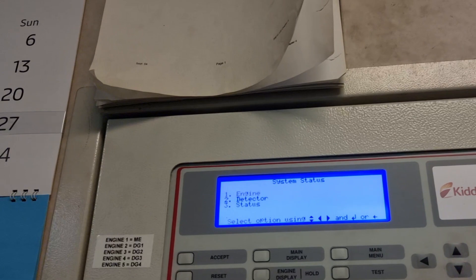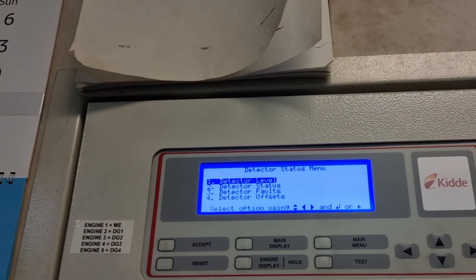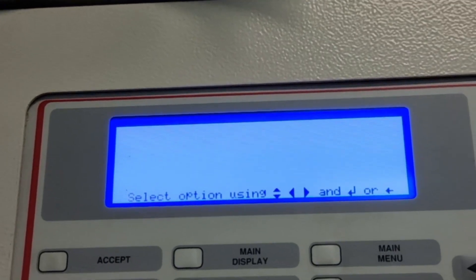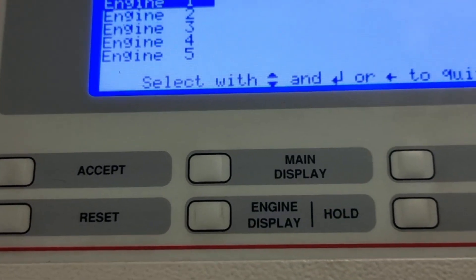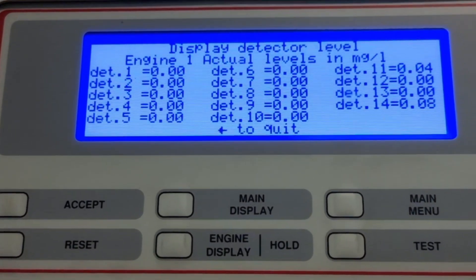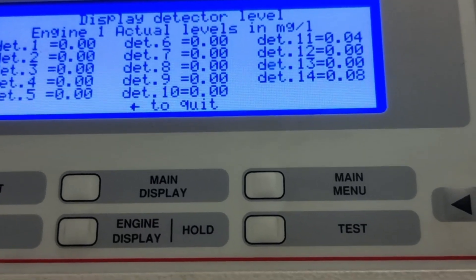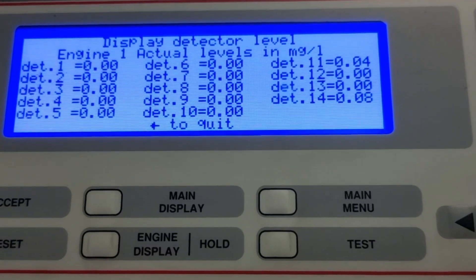Go to the detector and check the level. Let's start with engine number one. Here you will find the status of each detector and the actual level of each detector.